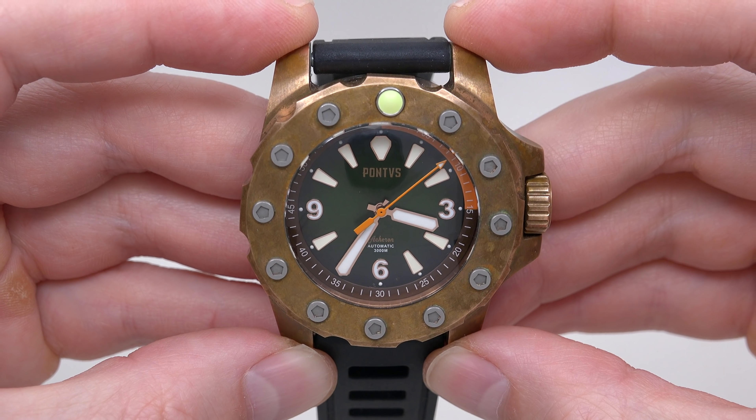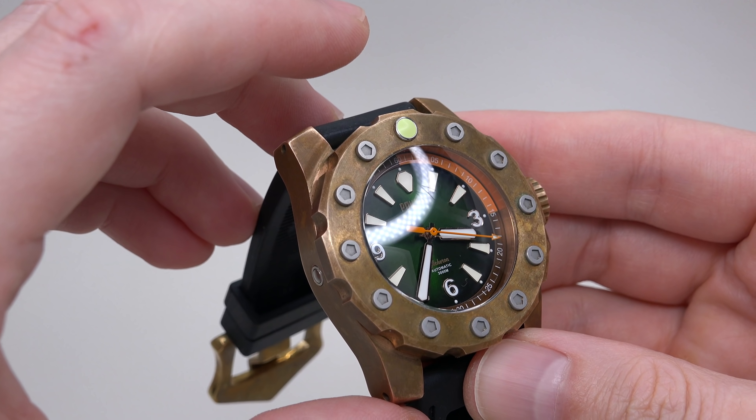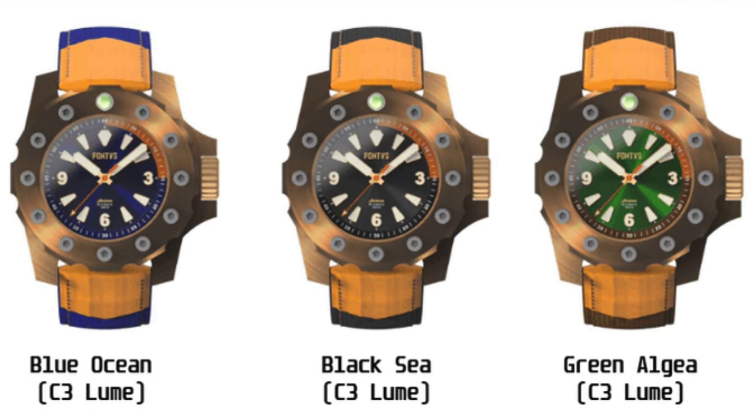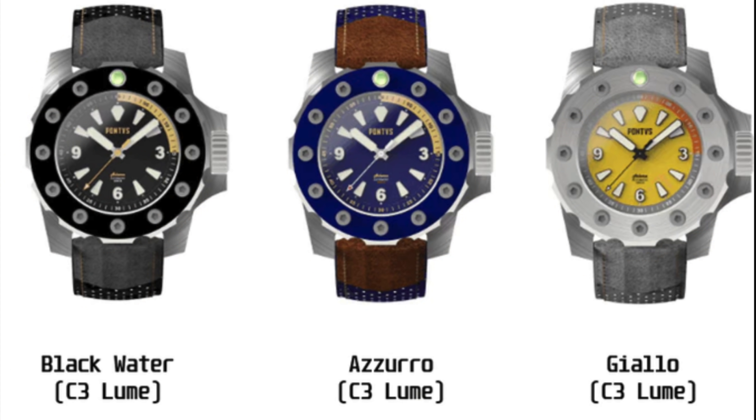You can see how big this watch is. For our review today we have a prototype — it's not a regular watch. This is a prototype of the Pontus Asheron Algae. The whole series has six bronze cases and three steel cases. You can see pictures of these models on your screen.